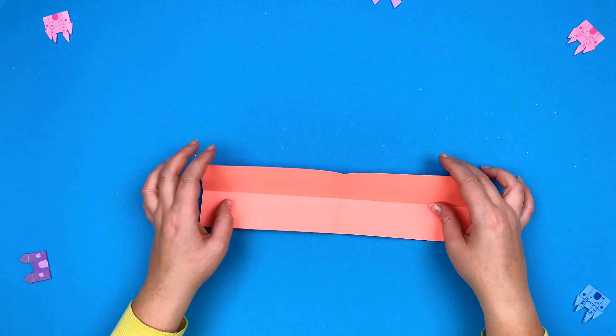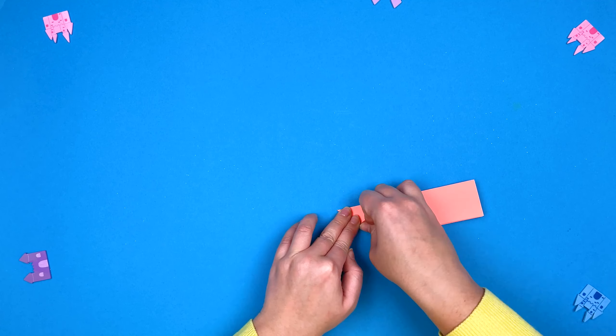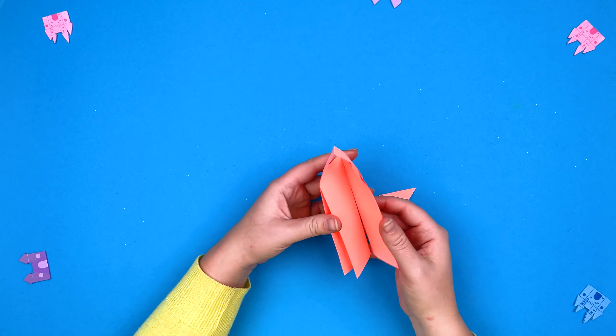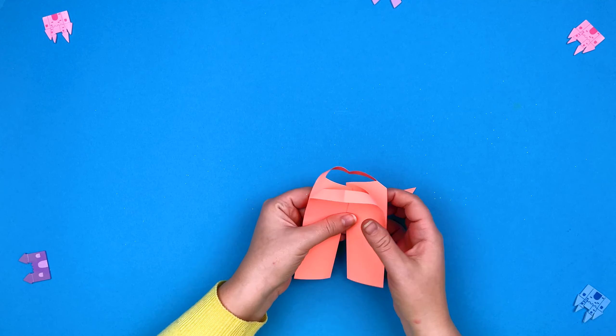We fold strips of paper just as I show — please repeat after me. Now cut the triangular tape. We turn the strip of paper to the other side.